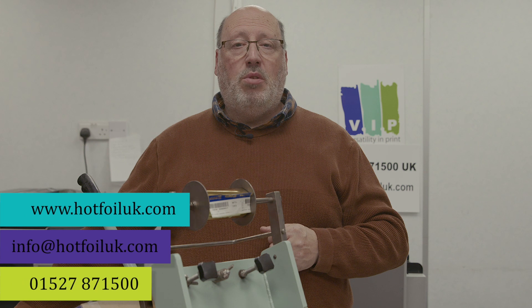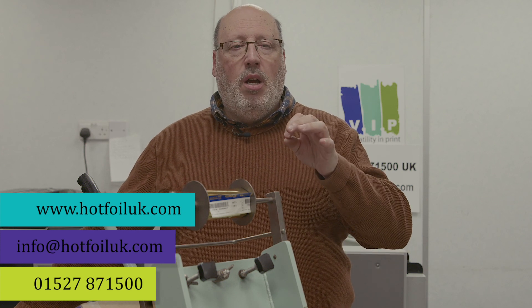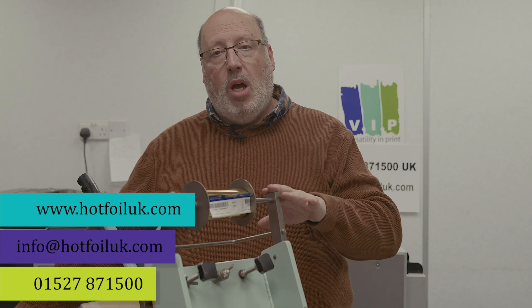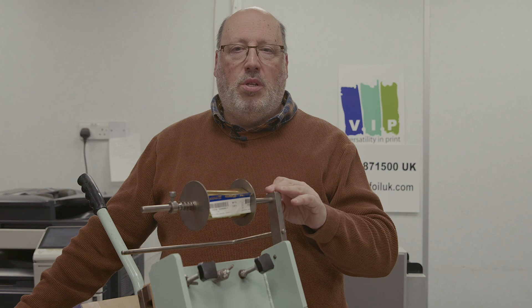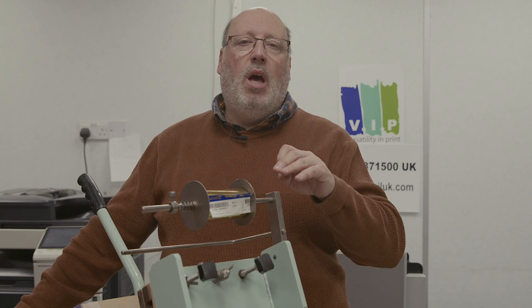I'm happy to answer any questions. Please contact us through the hotfoiluk.com website or find us at Versatility Imprint in Bromsgrove. Our telephone number is 01527 871500. I want to talk to you and try to organize the right machine for the right job — sometimes it'll be one of these platen machines, sometimes a flatbed machine. Sometimes you think you might need a larger machine, but you don't. People think they need something that prints up to A5, but you're rarely going to print on a full A5 — you'll print on half that size. I'm not here to sell you the top of the range most expensive machine; I just want to get you with the right machine for the right job.